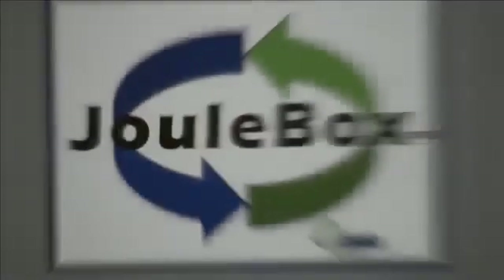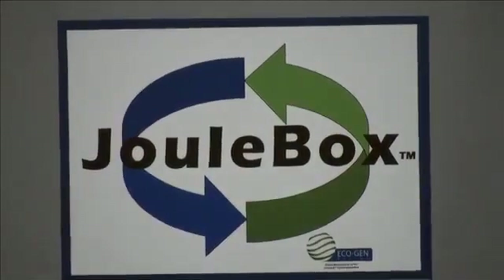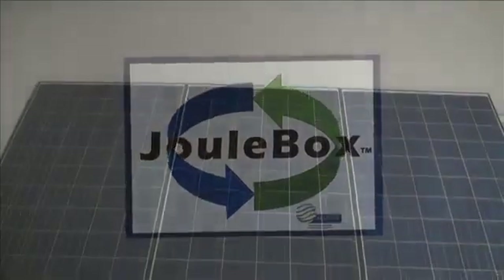Thank you for taking the time to learn about the Juulbox Hybrid Generators that provide clean, green, baseload power, 24-7, 365.